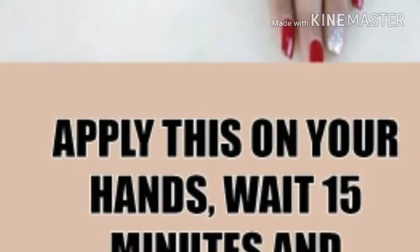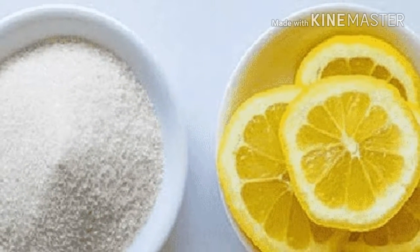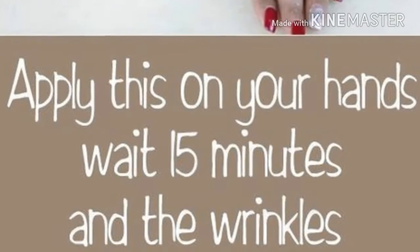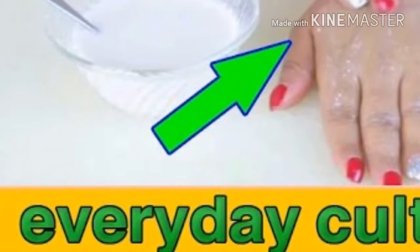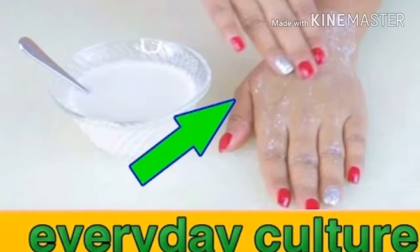That's why it's very important to care for our hands as much as we do for our face and hair — maybe even more. But you don't have to spend hundreds of dollars on expensive cosmetic products. You can do this with some simple natural ingredients which you probably already have at home, and we'll show you exactly how.